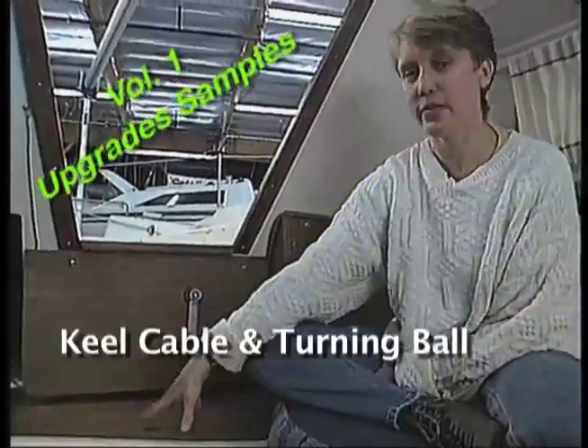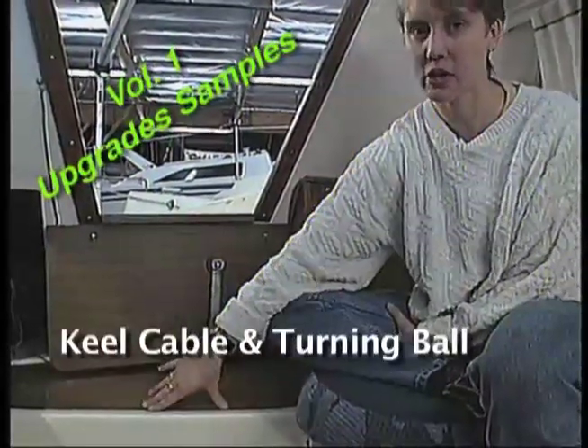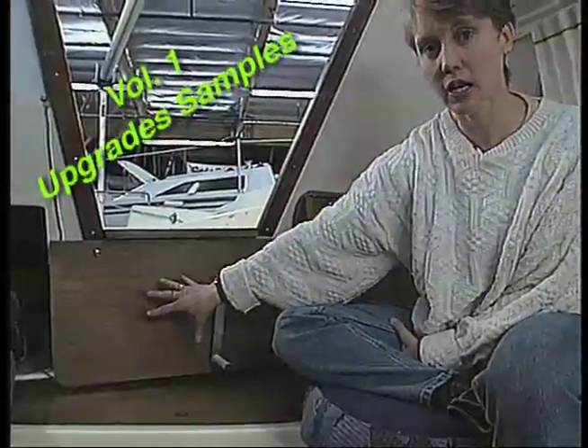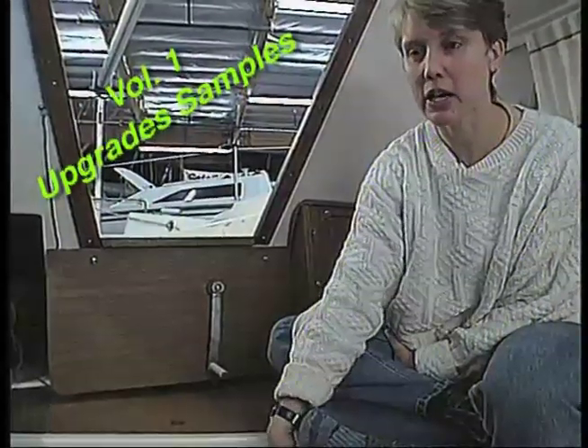This boat is a late 70s boat, so what you see here may be a little bit different than what is on your boat. The later model boats had an ice chest step here instead of this companionway step. These switch panels were located in a couple different places. On the later models, they were located here or over there. This boat's panel is located right here.